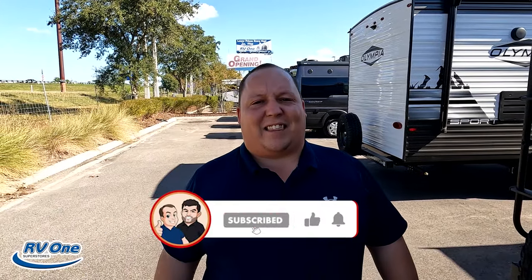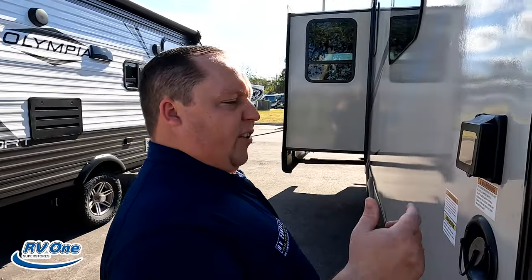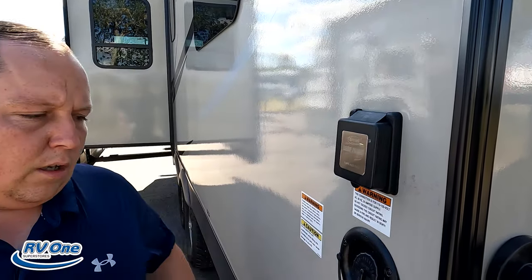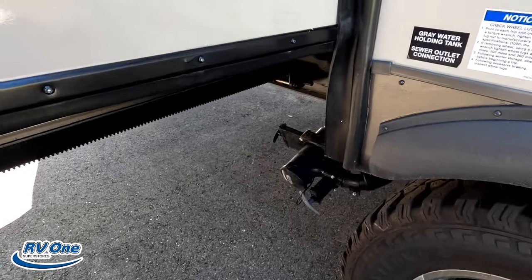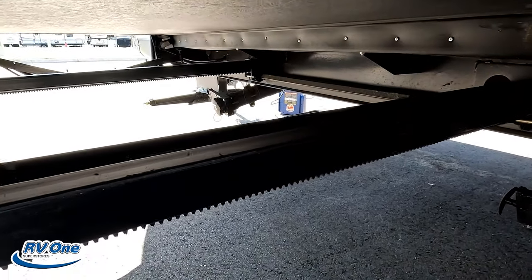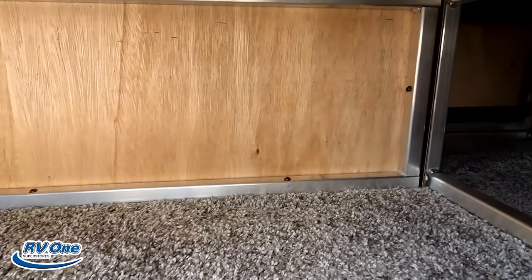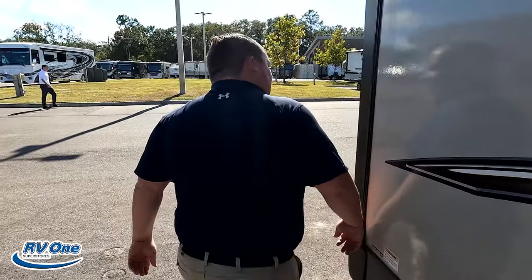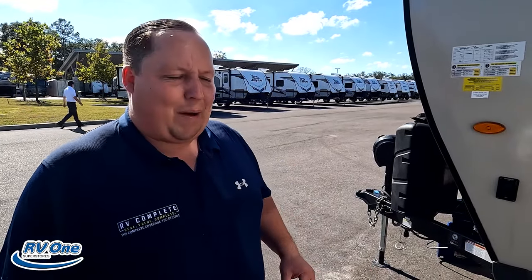If you haven't already, make sure to smash that thumbs up, like, subscribe, and click that little bell notification. Right over here is the 30-amp connection. Potable water fill for potable water. Black tank flush to flush your black tank. Right there is where you dump your sewer — black tank. And the worst part is there are two dumps. A little bit of storage here actually connects to the storage underneath the dinette. And finishing up, another little outdoor shower. The outside of the Rockwood Mini Light looks great, but the inside looks even better — let's go take a look.